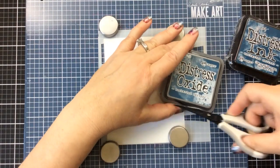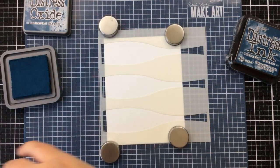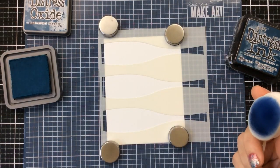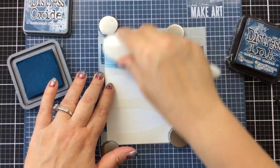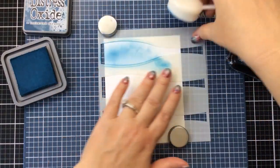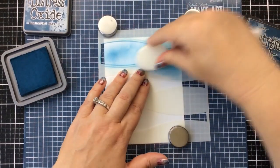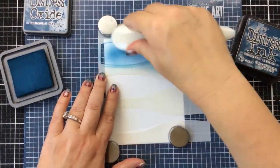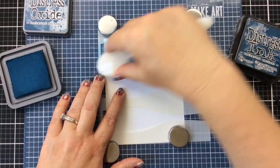I have the brand new color of Distress Oxide and Distress Ink called Uncharted Mariner and I'm going to use that today. This is my first time using it and I already love it. It's kind of a darker blue, more of a peacock blue almost, and it's one of my favorite colors — so obviously this is going to become a new favorite.